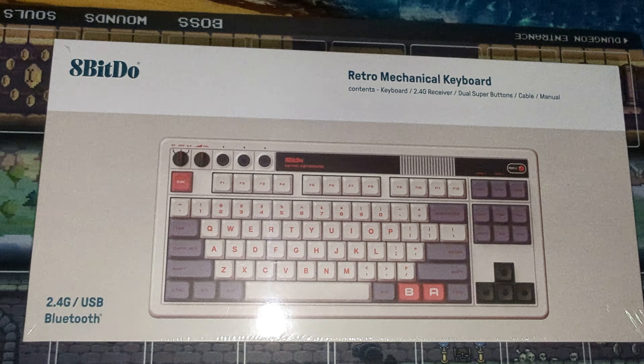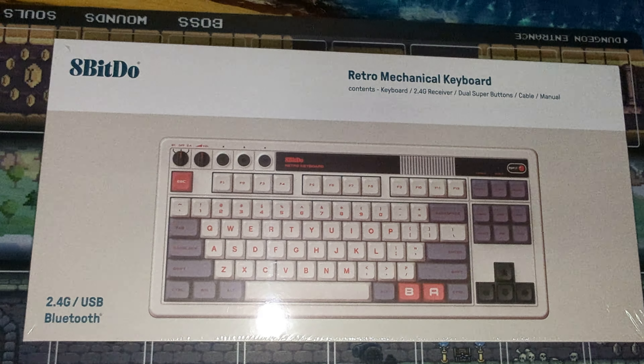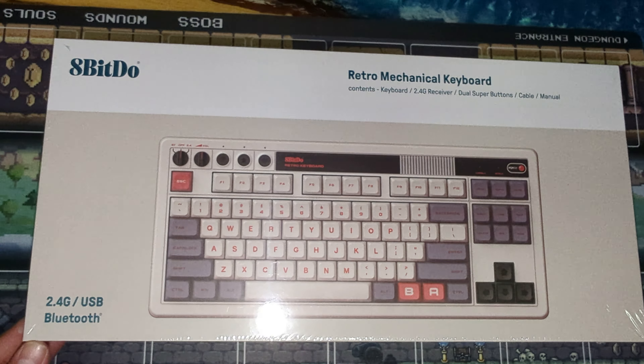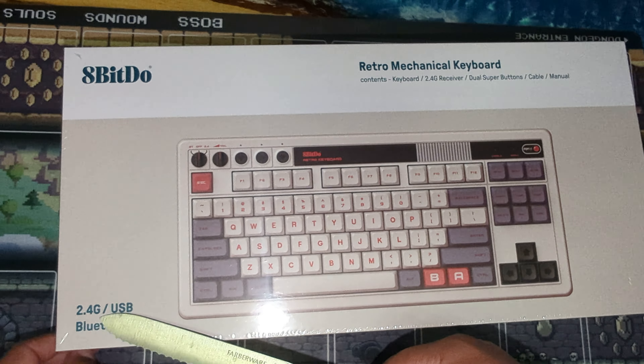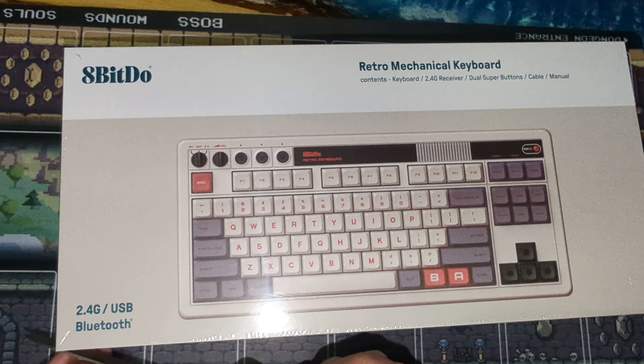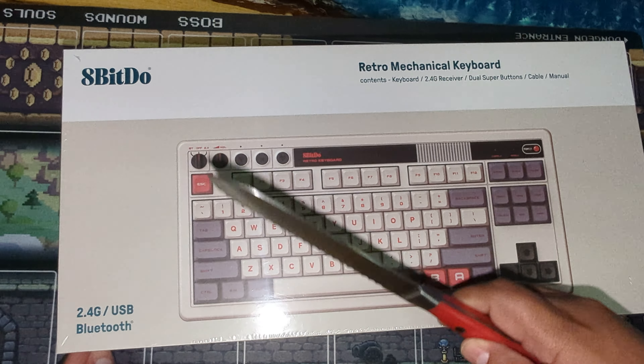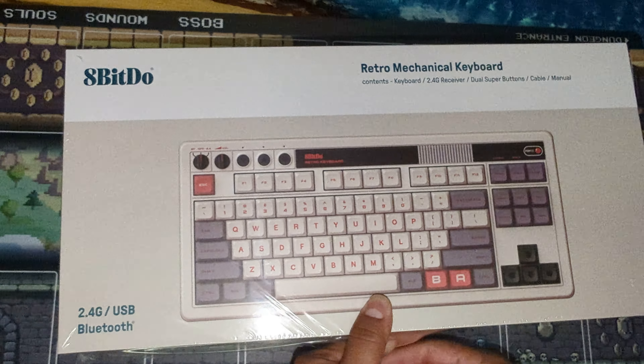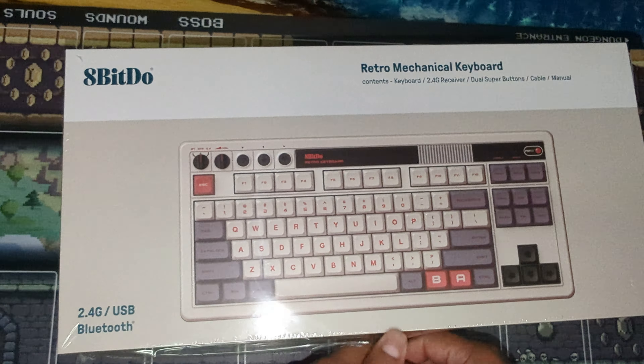Welcome to a new video. Today we have this mechanical retro mechanical keyboard — it's like Nintendo, 8-bit themed. It has 2.4 gigahertz wireless, could be USB and Bluetooth. I think I'm going to test it with the Steam Deck, then leave it for my main PC.